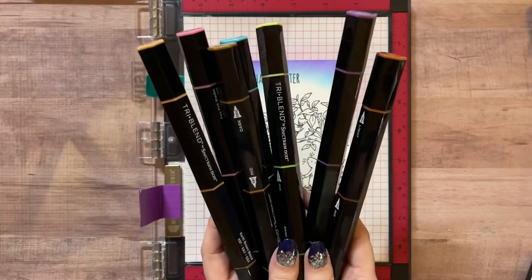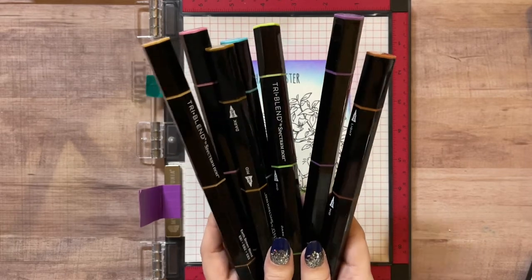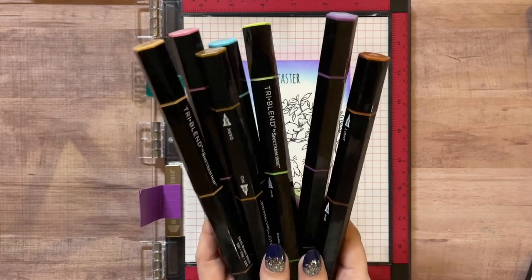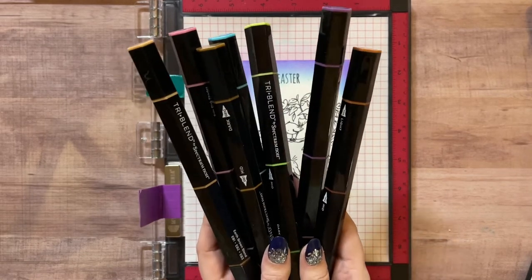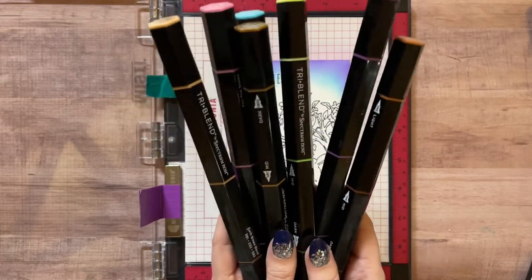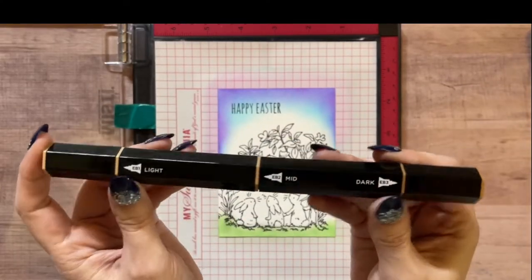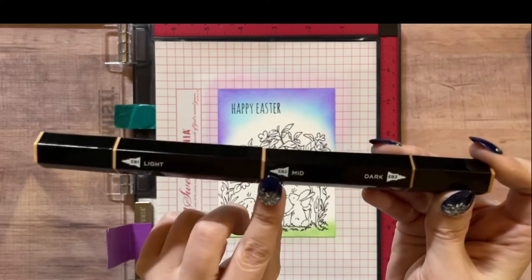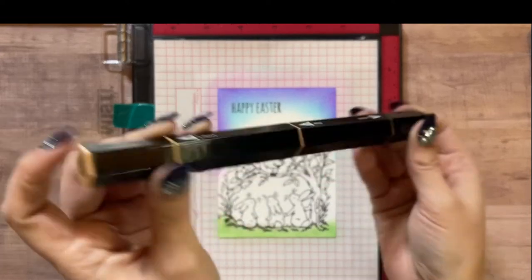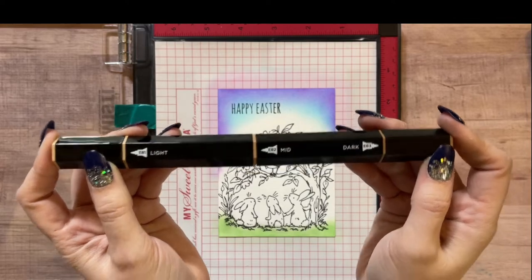The Spectrum Noir Tri-Blend alcohol markers will change your life if you're new to coloring, can't afford Copics, or don't know how to pick colors that go together. Each marker automatically has a light, medium, and dark shade all in the same marker, so this takes the guesswork out of your blending.